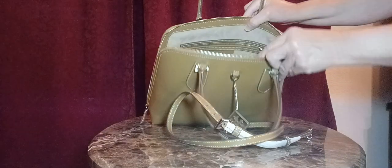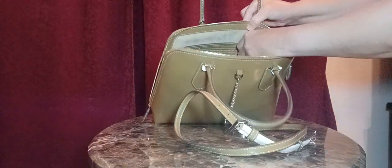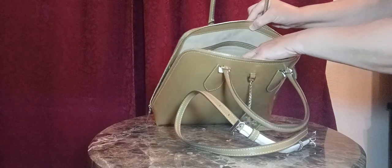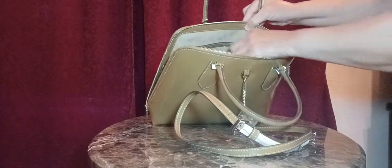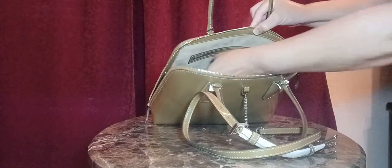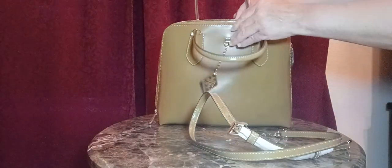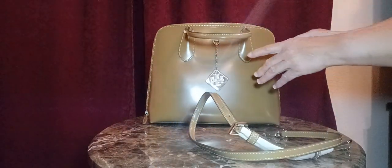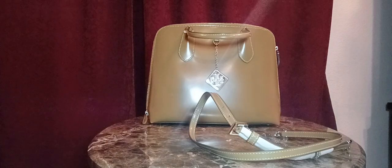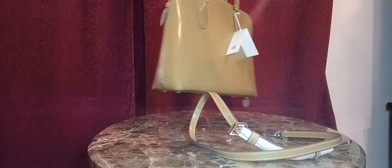Let's go ahead and take a look inside. It has a spacious compartment, a back pocket here, and a zip compartment right here — it's a nice size. It also has this chain here that you can hook in to the other side, and it makes the side of the bag come in a little bit. So it's a kind of alternative way to style the bag if you want to play with the shape a little bit.